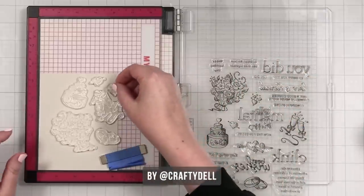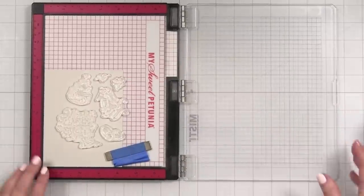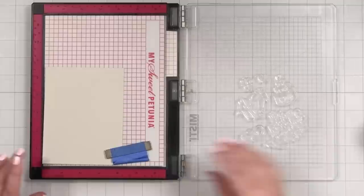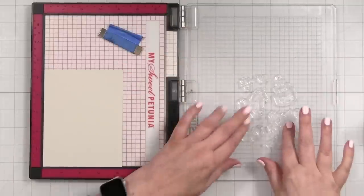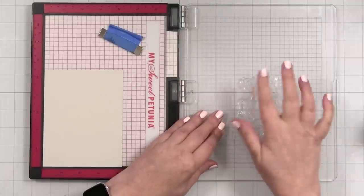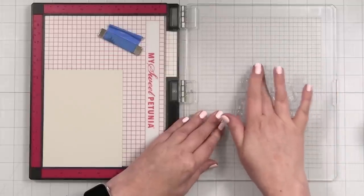This is actually inspired by a card I saw on Instagram using my set, and I will definitely link to that card in the description because you should take a look — it was so pretty it made me want to make a pattern too. That's what we're doing today. The positioning of this won't be perfect and that's fine. I've already stamped with a couple of these before on a previous card and I'll pop a link up for that as well.